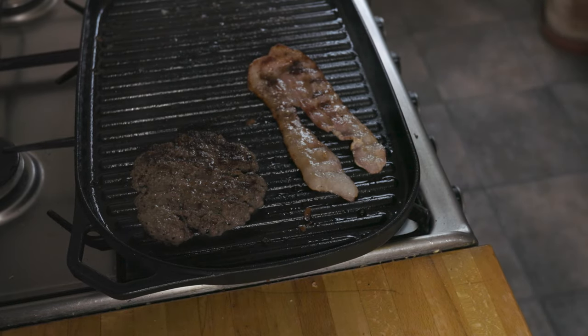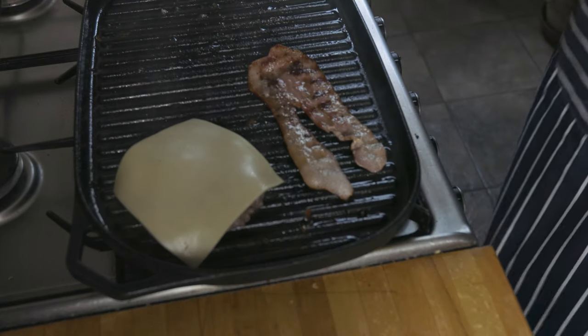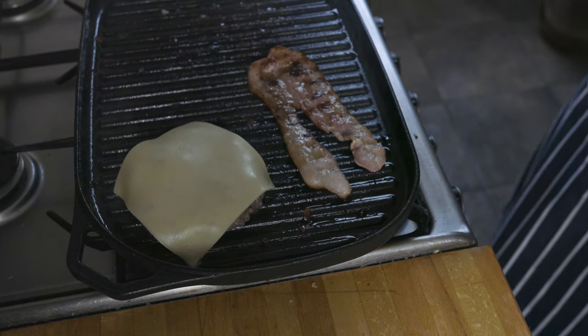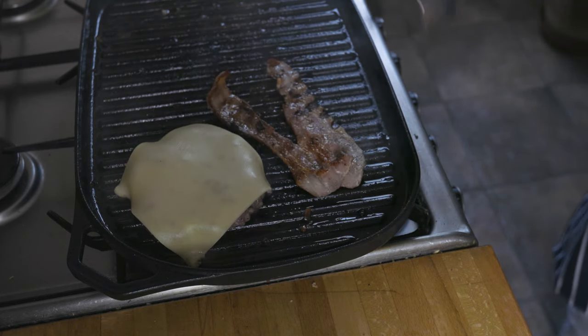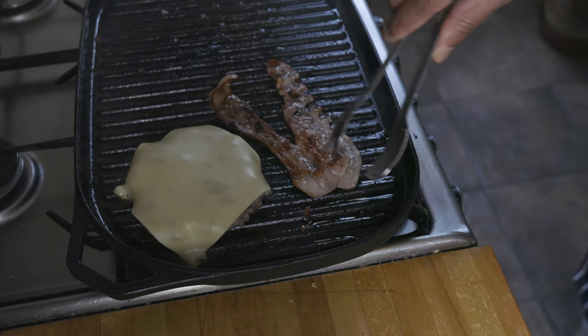Give a couple of minutes before you flip your burger around, and when you do, add a slice of cheese. Here I'm using Gouda, but of course feel free to use any type of cheese you prefer. Personally, I feel blue cheese is just as amazing, as well as the processed type cheese. Once that's done, it's time to build our burger.